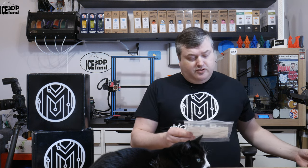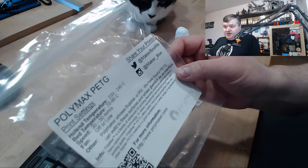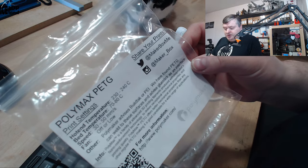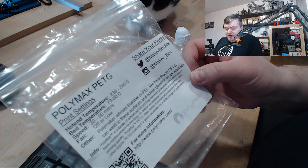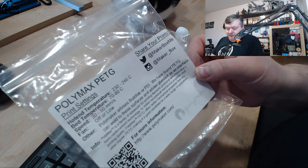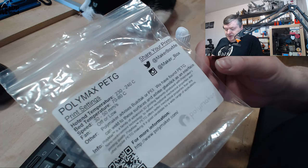So this filament is a Polymax PET-E from Polymaker. On the label they say that print temperature should be 230 to 240, and I was printing at 230. Bed temperature 70 to 80 and speed 30 to 50, and fan off or low — pretty much normal PET-E settings I would say.